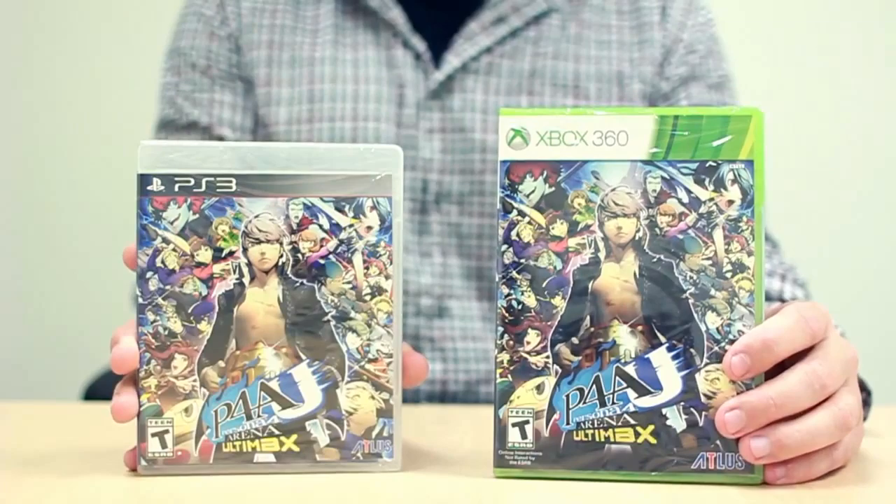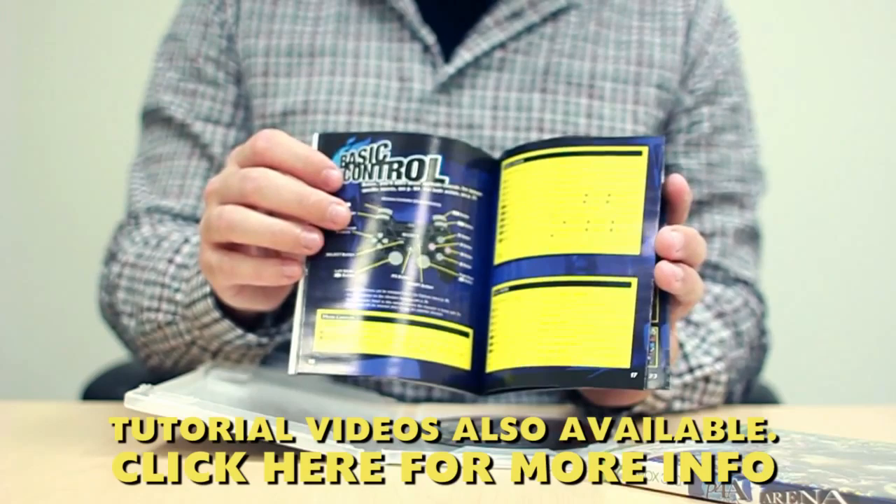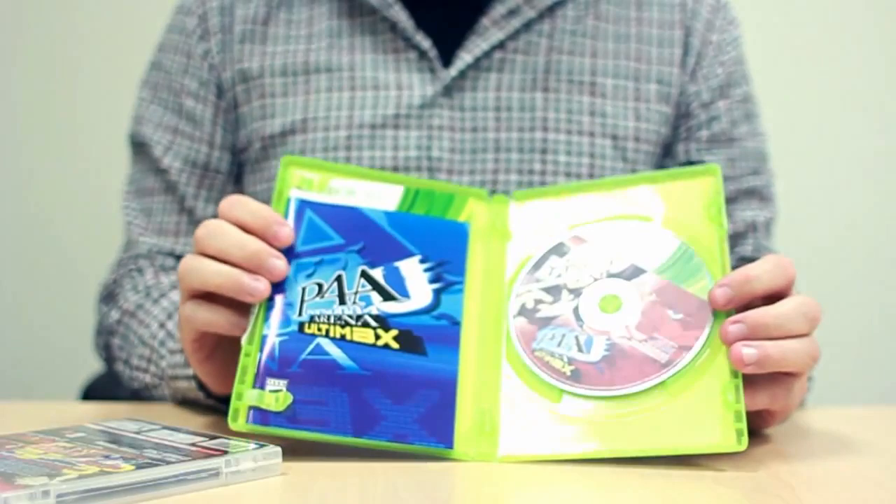Here we do have both games freed from their harnesses of teddy and tarot card containers. Let's pop these open real quick so you can take a look inside. Here we have the PlayStation 3 disc. The manual has some of the character moves in it — it goes over some of the basic all-purpose moves in P4AU, but those are also in the tutorial, which we highly recommend going through, especially if you're new to the series or fighting games in general. In the Xbox 360 version it's more or less the same, with the slightly adjusted disc for the Xbox 360.